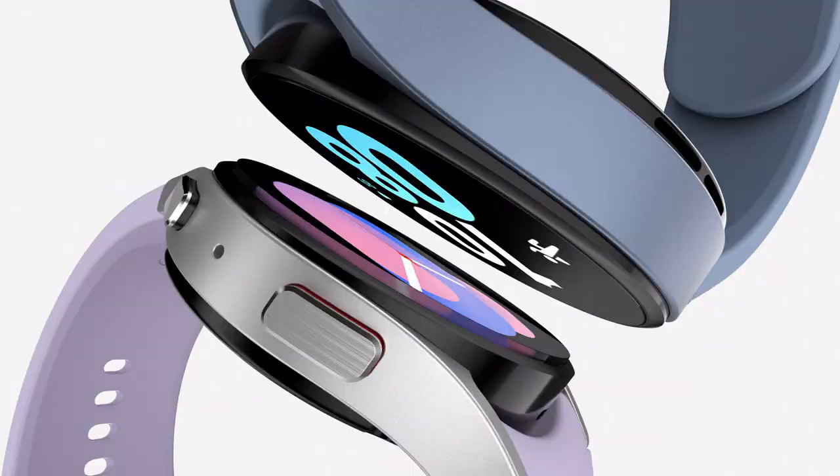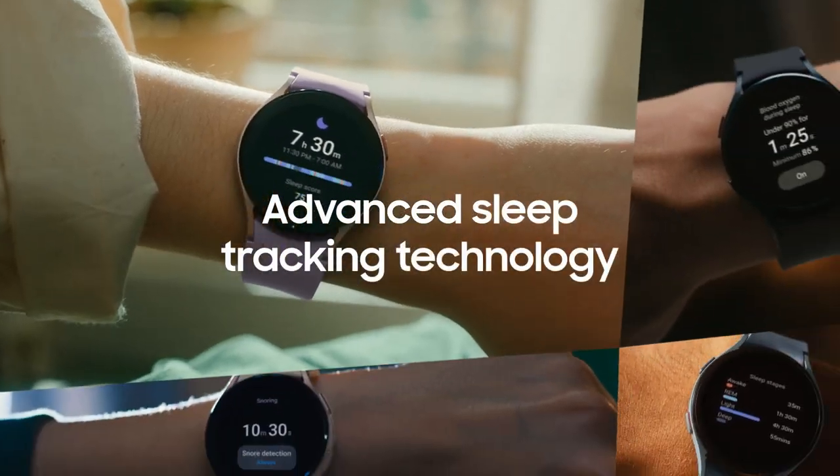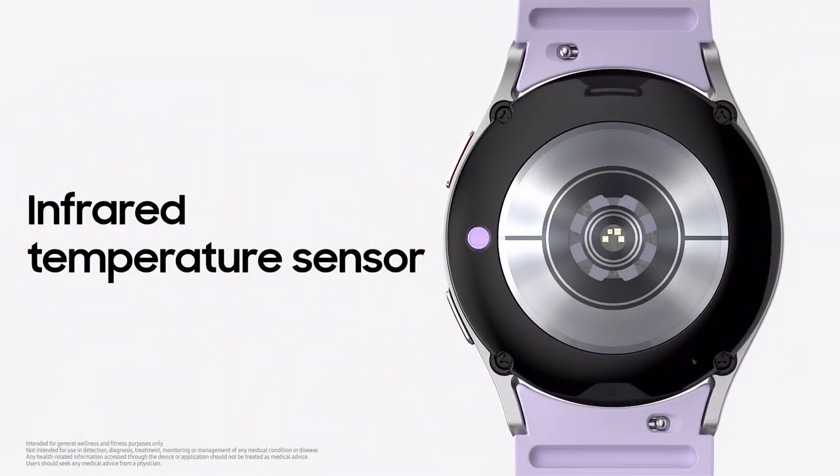The brand new Galaxy Watch 5 comes in two sizes and four colors. You can personalize your watch face. The Advanced Bioactive Sensor is packed with innovative hardware and comes with an all-new infrared temperature sensor.